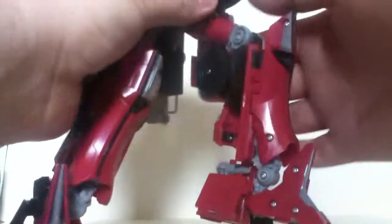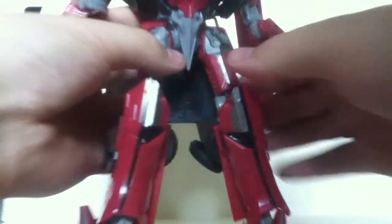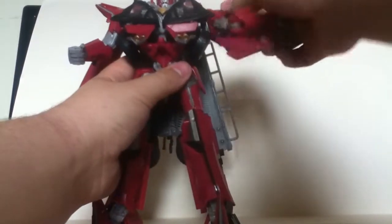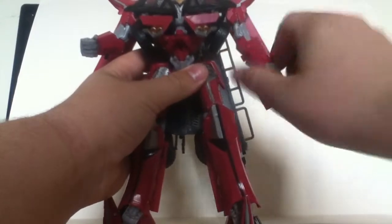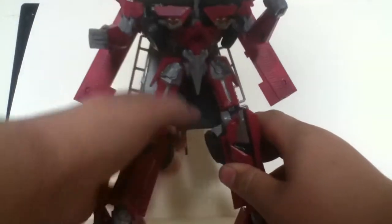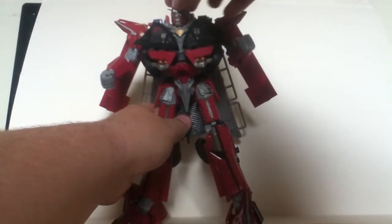Knees: you got swivel 360, and bend just below 90 degrees. Moving up to the waist, you get out, in, forward, back. Here on the shoulder, you get a 360 shoulder rotation. You'll notice that this is attached to the shoulder — out here 360, 90 there, and 360 on the wrist, but mine's a little stiff so I'm not going to bother. Same on the other side. And of course his head turns that far.